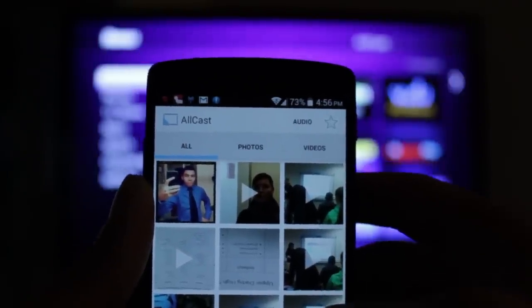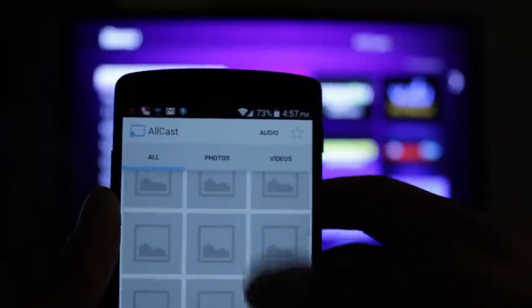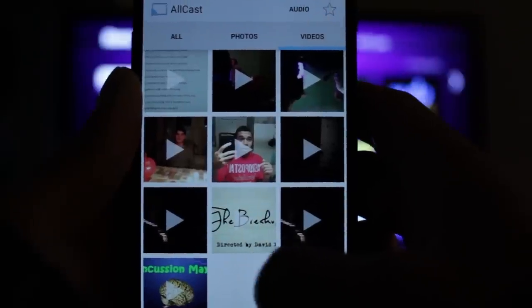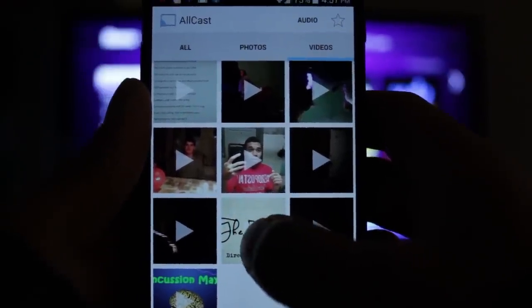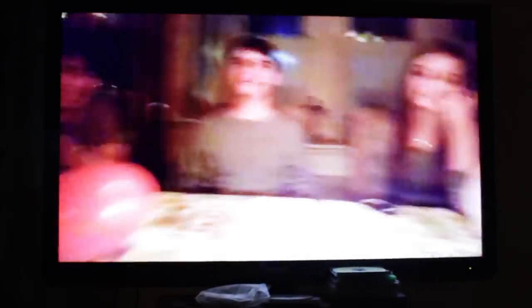Alright, so now from inside here, I have pretty much all my videos and pictures on my device. So let me just scroll down to a video which I'm going to play. I'll select my birthday video maybe. Select that, the player on Roku comes up. And as you can see, the video plays on the screen. This is very cool and it's streaming right from my phone to the Roku player.